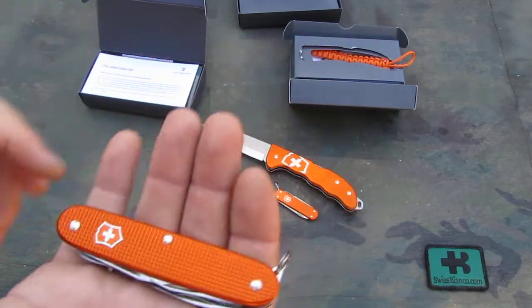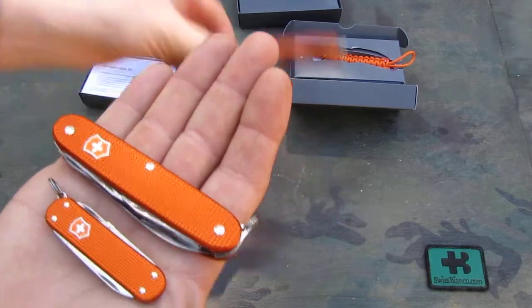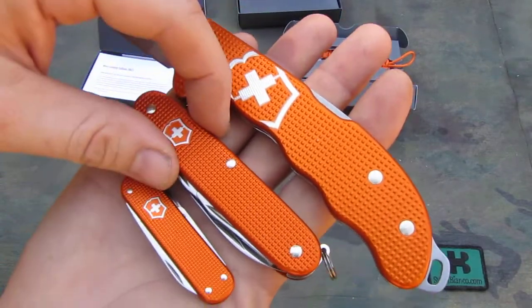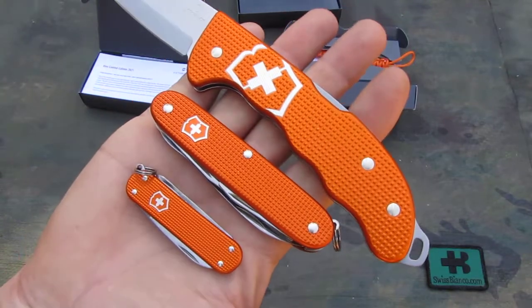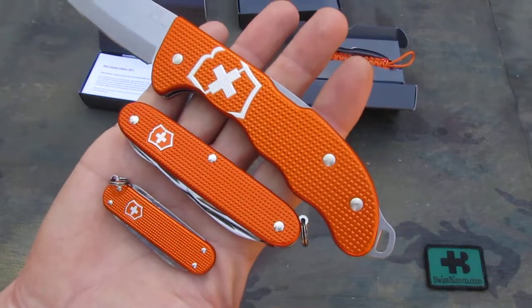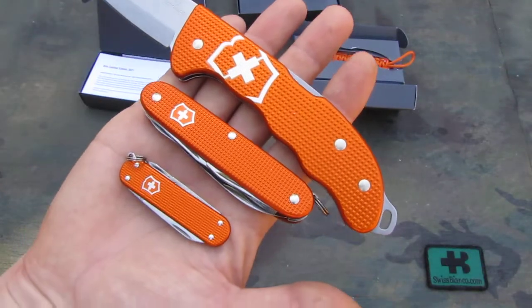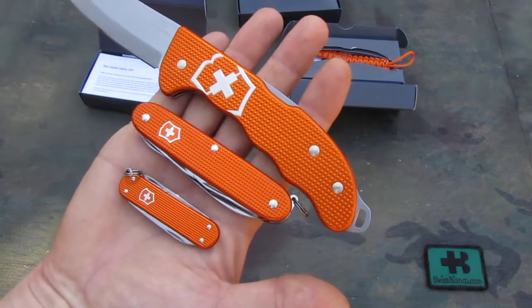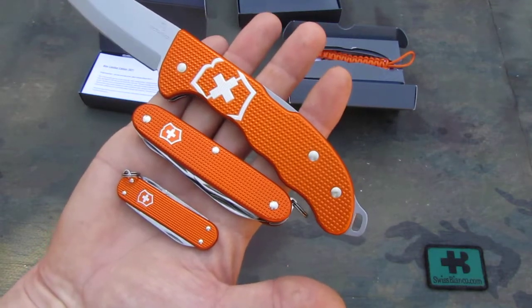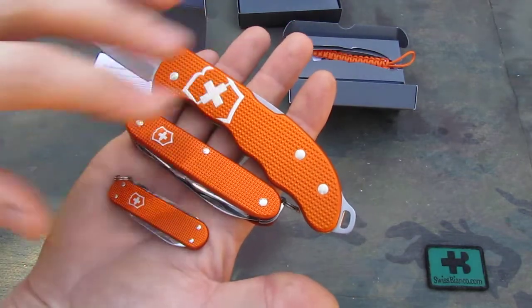So all three together — we see the anodizing color is pretty much the same. I think the top one has a little bit lighter color on that tiger orange, but that depends on the light. Yeah, the top one is a little bit lighter.